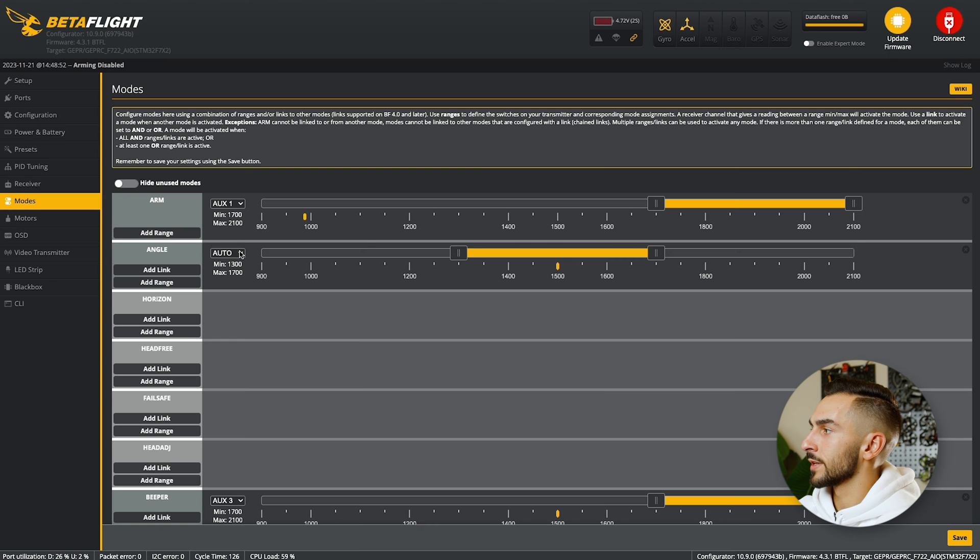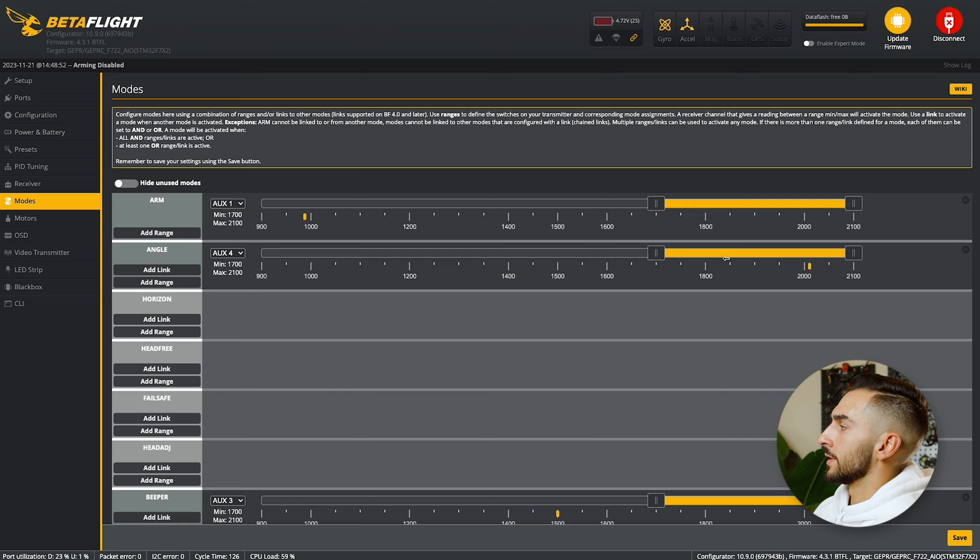I want it set to my right button on my controller, so I'm just going to press that. And as you can see, AUX4 comes up. I'm going to slide this little range over so that this little yellow ticker is in that range, and that's going to let me know that whenever I press the button, it's going to be enabled.